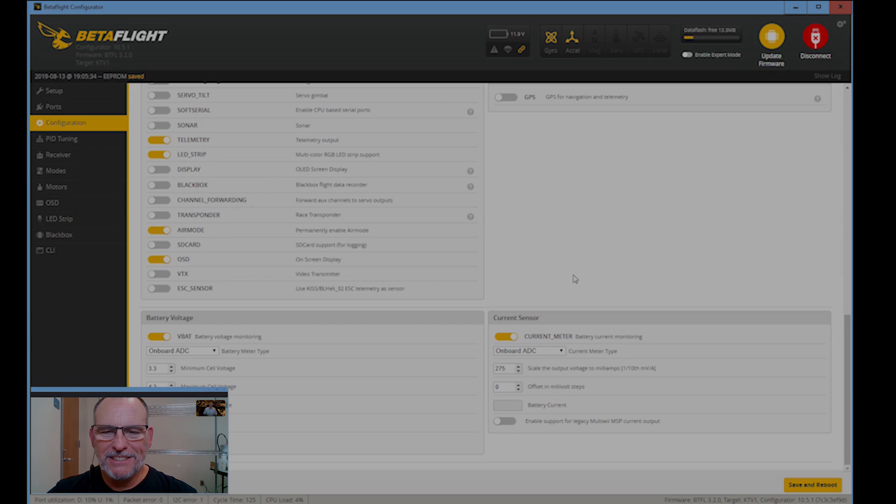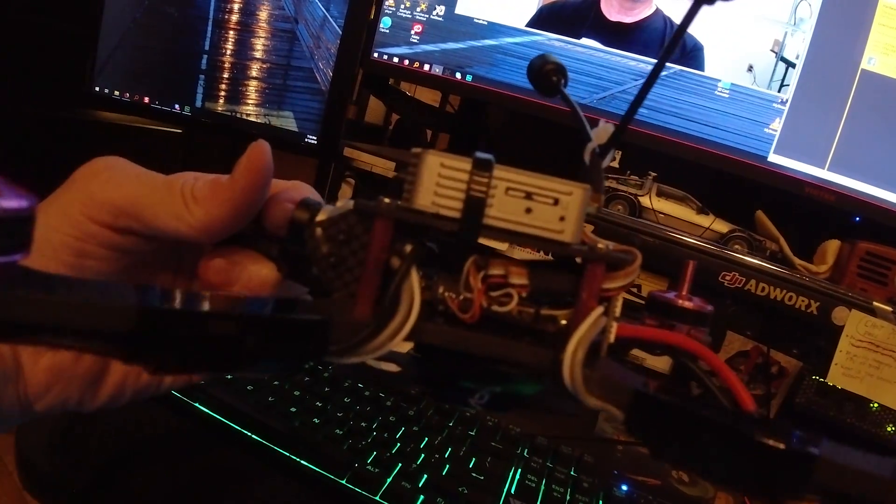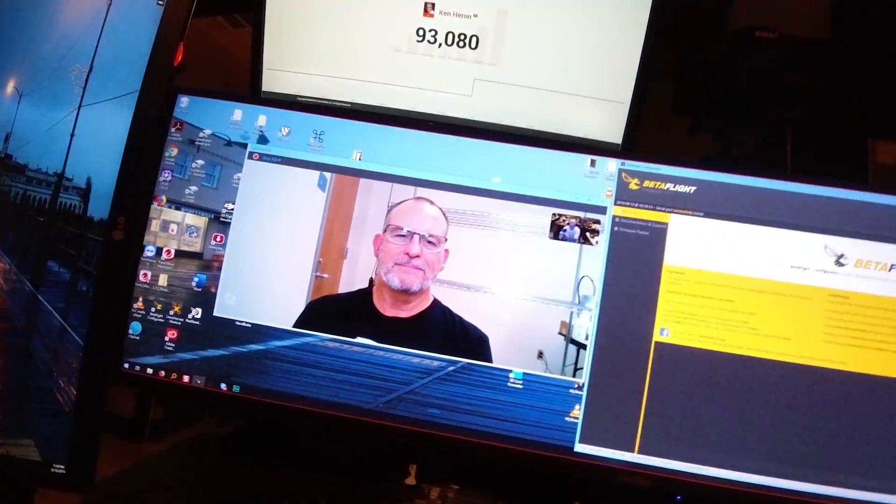Jerry, thank you so much for helping me create this Franken FPV. And a quick shout out to your school and all the students — the Drone Interest Group in Mesquite, Texas, Horn High School.